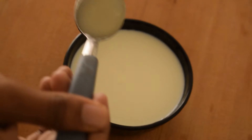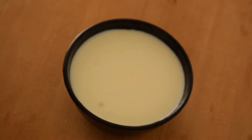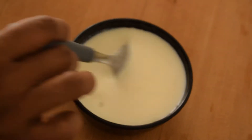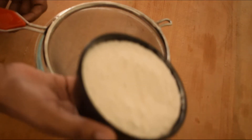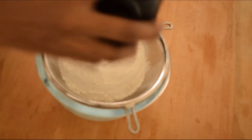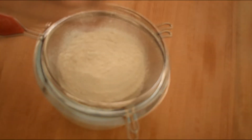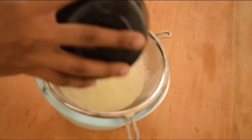To make a buttermilk substitute, take 1 cup of milk and add 3 tablespoons of lemon juice. Let it sit for about 10 minutes until the milk curdles. You can also add a little milk powder to 1 cup of milk.